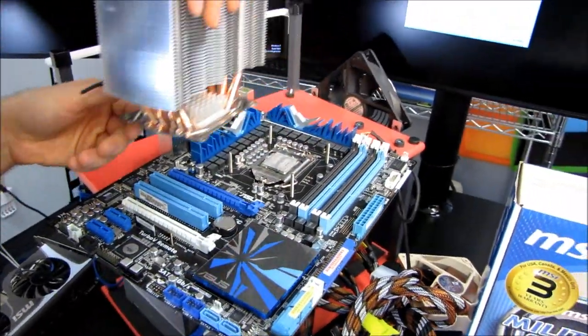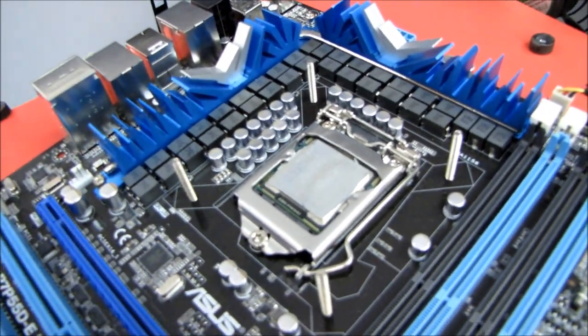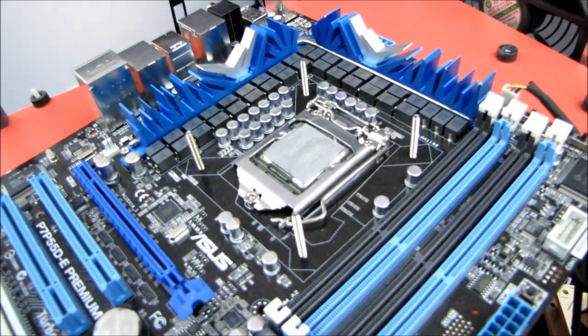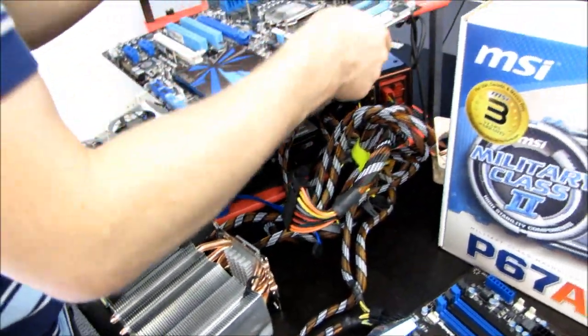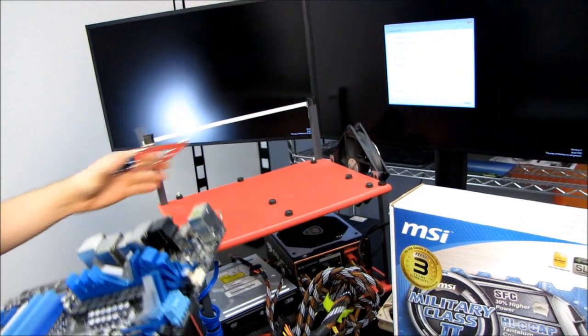Some motherboard manufacturers are releasing boards with an NF200 chip or some other workaround to enable two 16x slots, but whether or not it actually adds any bandwidth to the system is pretty debatable.